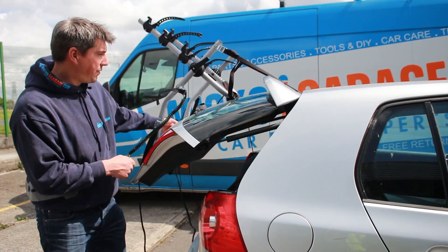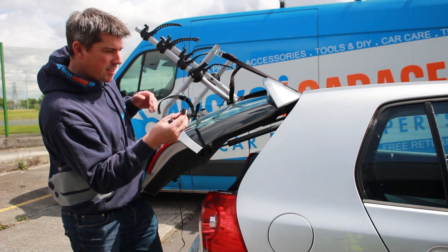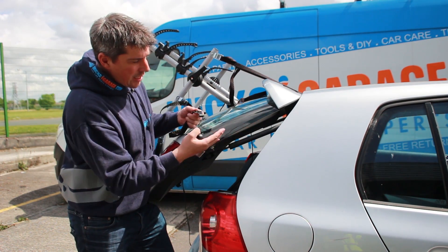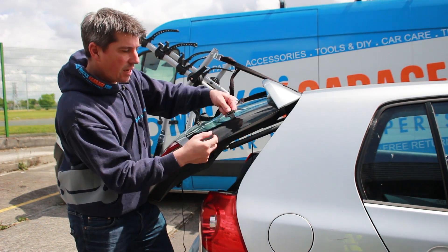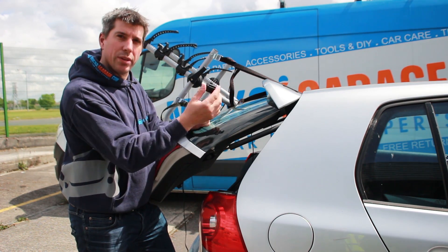With the top and bottom straps on, you can lift the tailgate and the carrier won't move. We need to attach the side straps next, but these hooks all need to attach to metal mounting points. On our car here, which is a Mark V Golf, there's glass here so you can't hook onto there. What you need to do is use the special adapters that come with the kit.